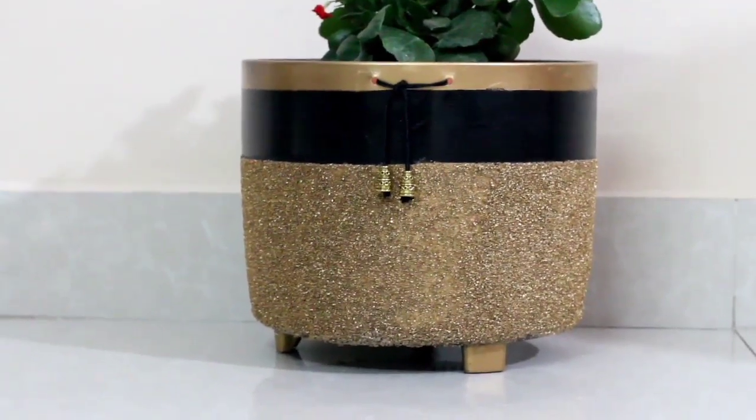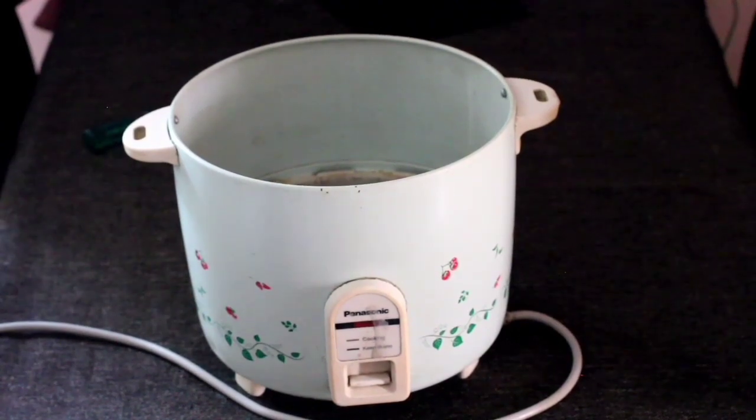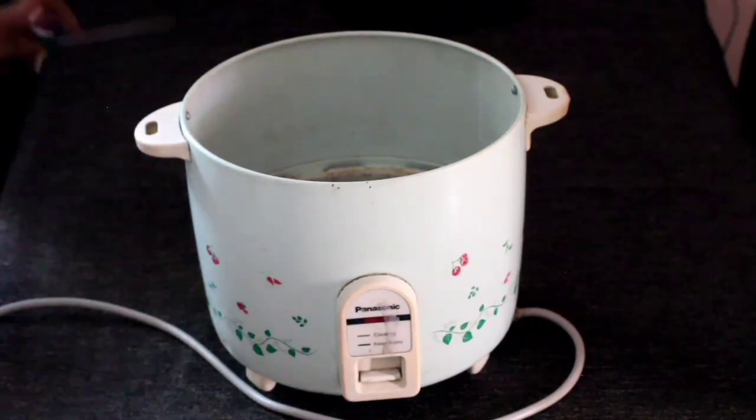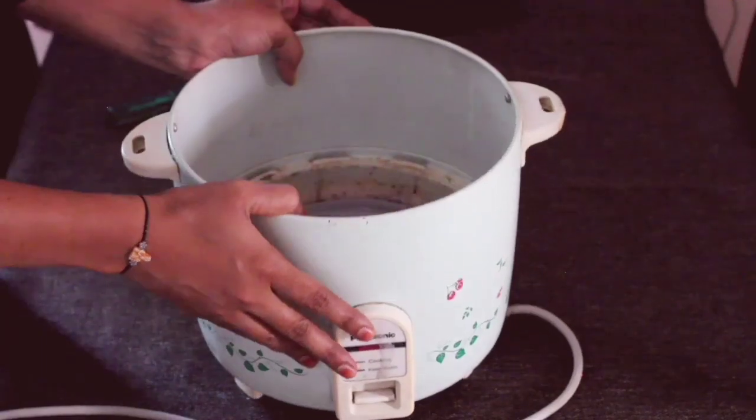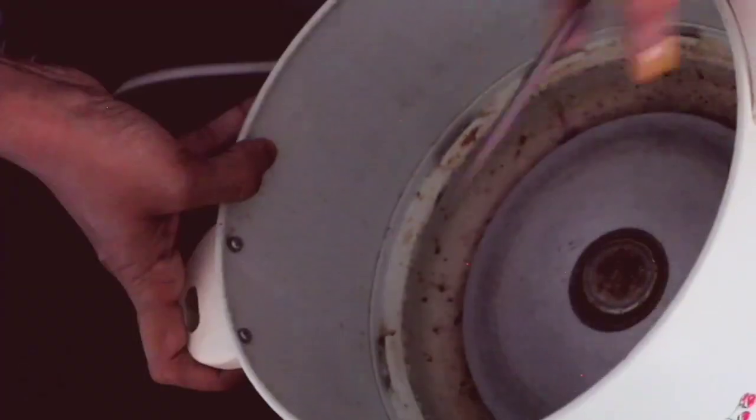If you are not yet subscribed to my channel, please do subscribe and click the bell icon to get further notifications. This is the cooker, guys, which we are about to use. Inside, you can see it's so rusty.